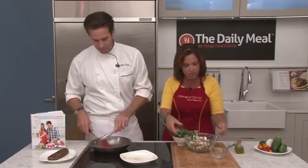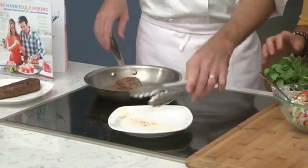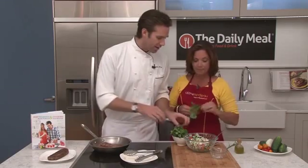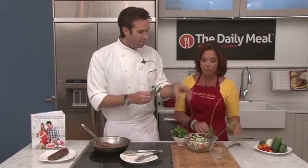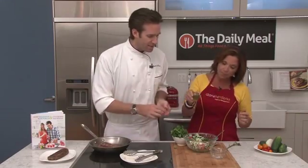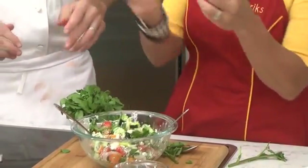This looks delicious — we've got a great little brown going there. Over to the other side, another two or three minutes and our lamb is done. We need just a little bit of oil to mix everything together nicely in the salad, but you don't need much at all.